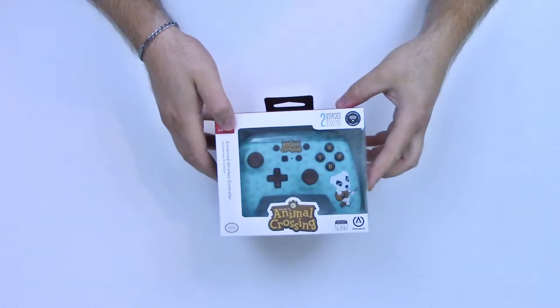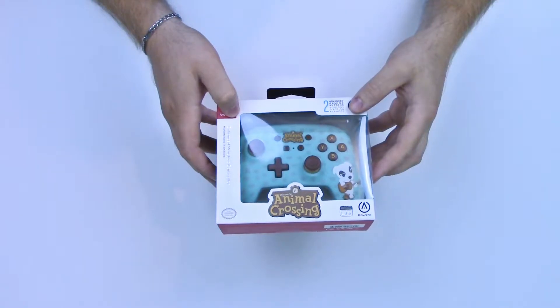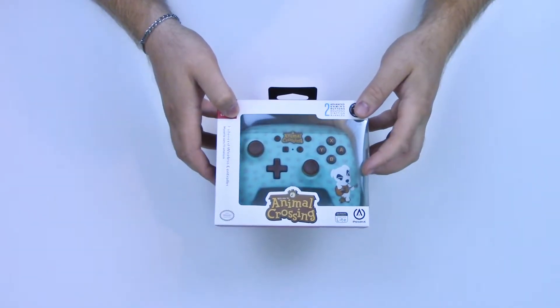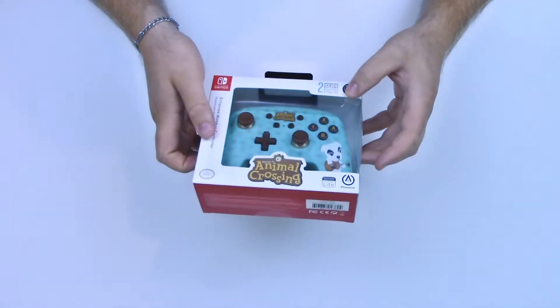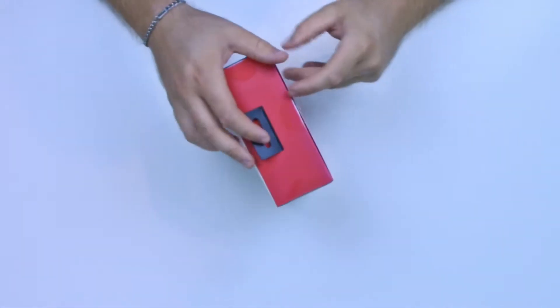This is the Animal Crossing controller here. They had two different options — they had the K.K. version and there's also Timmy and Tommy. I don't know, for this one I like the color scheme a little better. They were both pretty cool.